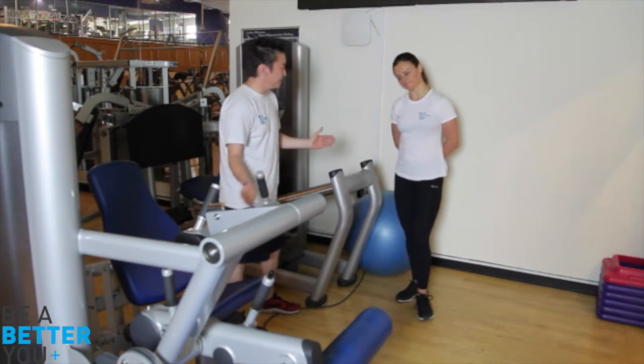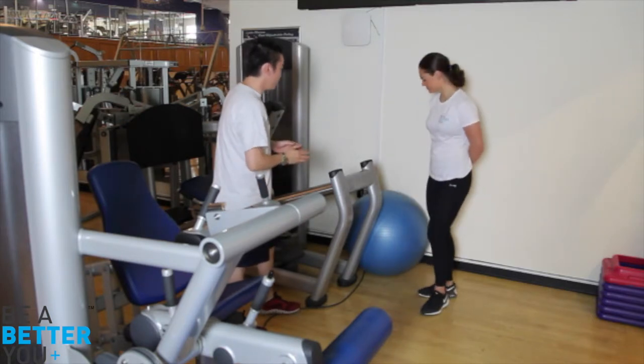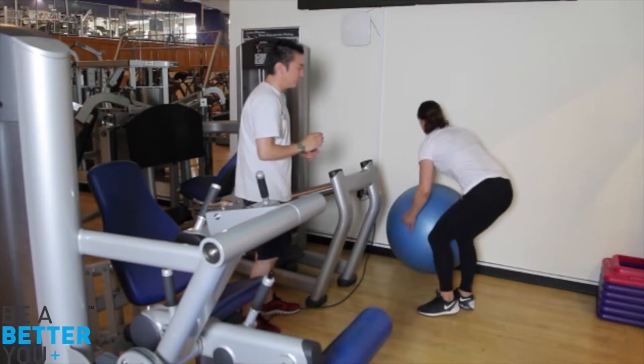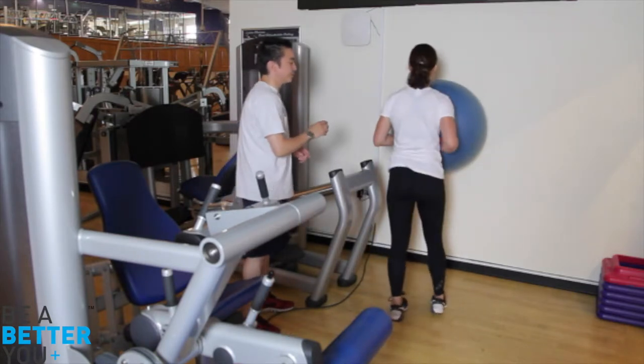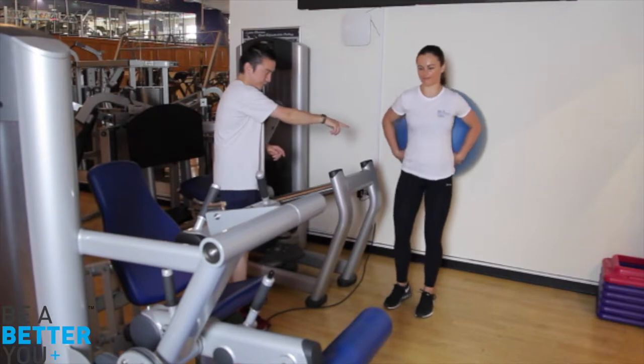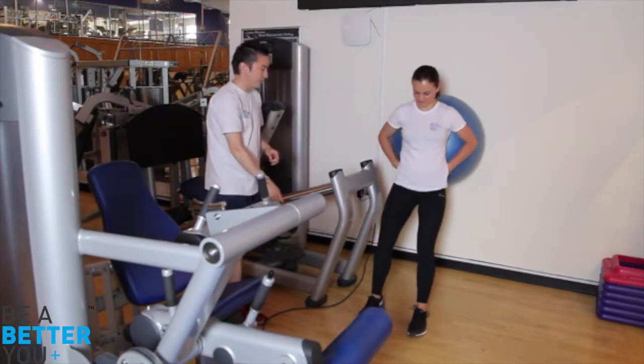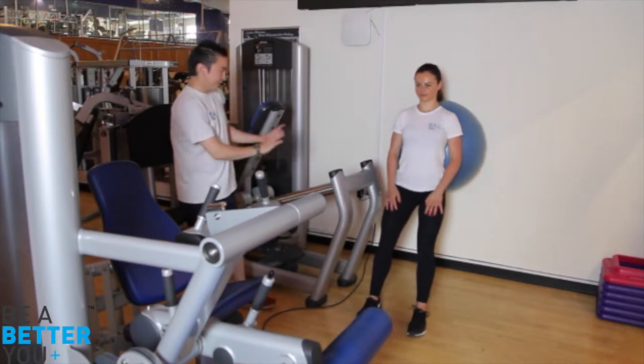Happy with both exercises? Okay, let's start with the wall squats. Get that big Swiss ball and place it up against the wall. You want to make sure the ball goes into your lumbar curvature — your natural curve in your lower back. Take a few steps forward. Good. Do you feel comfortable?